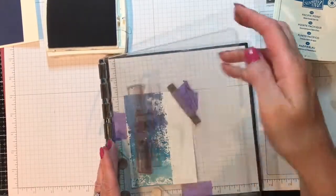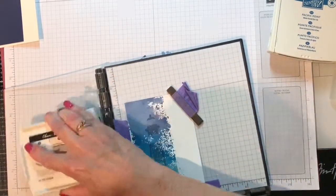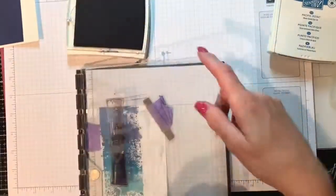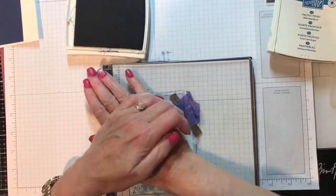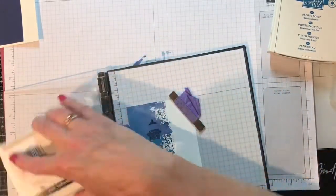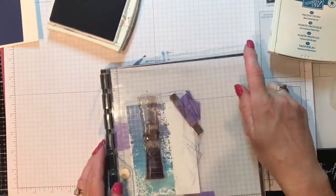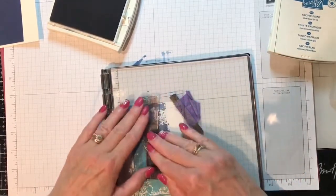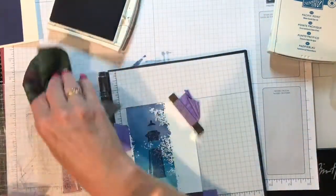Ink that up and give it a good press. Let's see — a little bit more. That should do it. That's why I like the Stamparatus: if you don't get it the first time you can always come back, as long as you haven't moved the paper. Ah, that's good! Let me wipe this off.